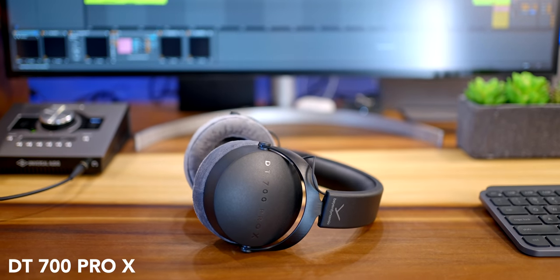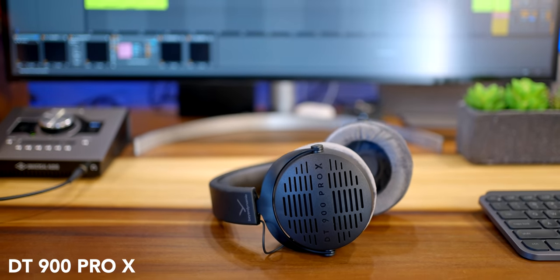I'm finally replacing my DT770 headphones. This is the new Beyerdynamic DT700 Pro X and the DT900 Pro X headphones.